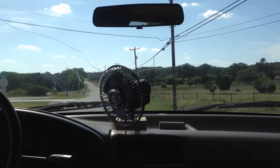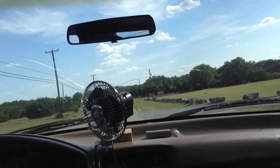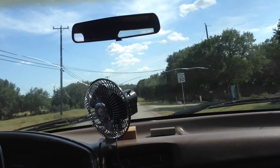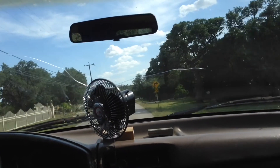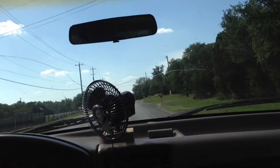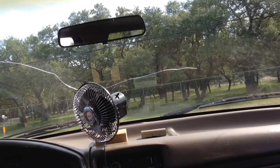Alright guys, time to go for a test drive. Let's see how this thing serves us. It's a little different, so I'm not sure yet. I say there's a little bit of difference right now. I'll see if I can get an update about the fuel economy difference, but that will just take time.